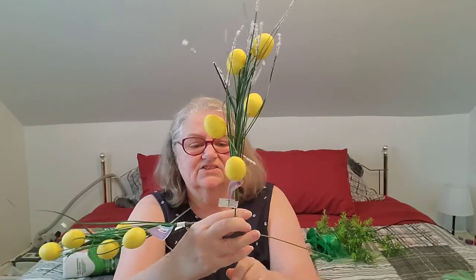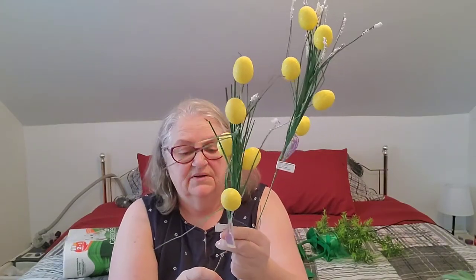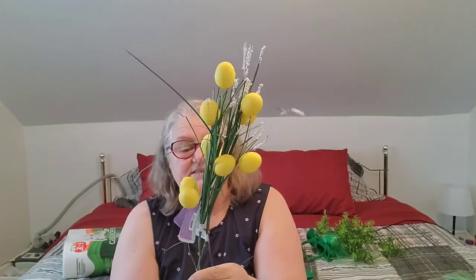I got two of these nice big Easter egg spikes with yellow eggs. They also had purple and a pale blue. Unfortunately they got bent up really badly in the bag — the girls at the checkout put them in first and then crammed heavy stuff on top. I actually had to reach in and take them back out. I'll have to straighten some pieces and clip off a couple of broken bits, but these will look really cute in a spring floral arrangement to make it a little more Eastery.